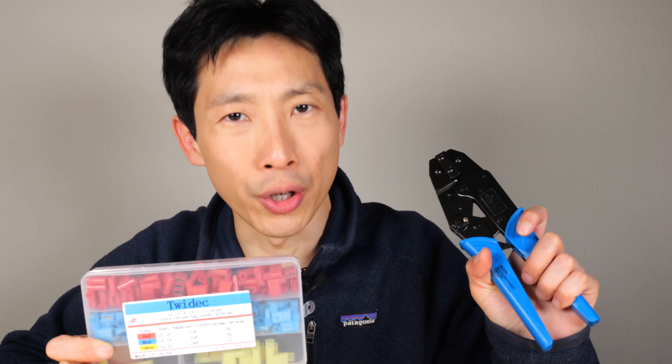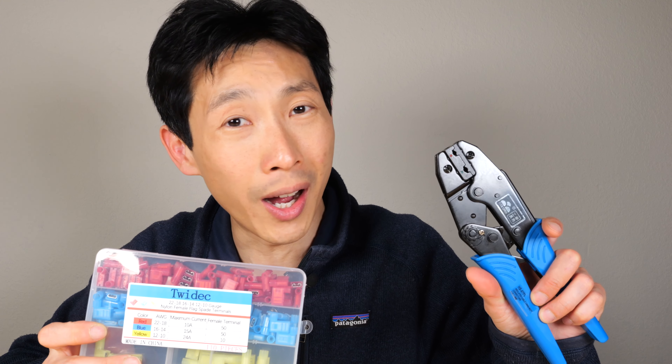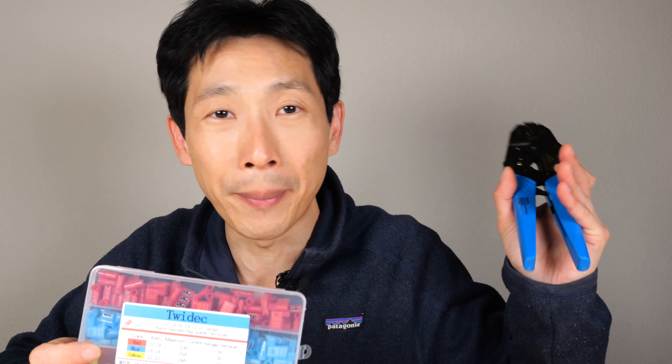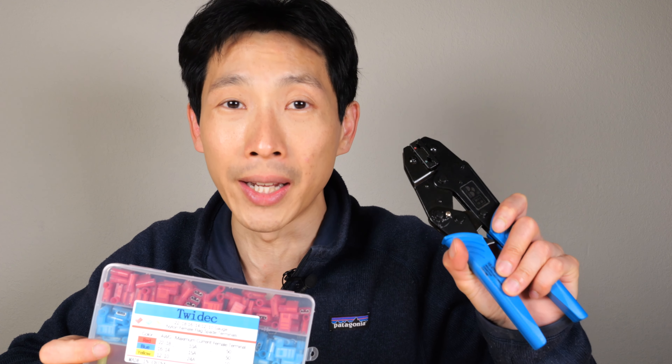Quick word on why you need terminals. When you run wires that carry a lot of wattage, it's not ideal to use solder because it can get so hot that it melts. The wires are no longer mechanically attached and go flopping everywhere inside the device, so it's unsafe to solder in those cases.